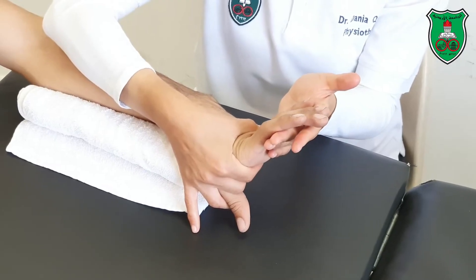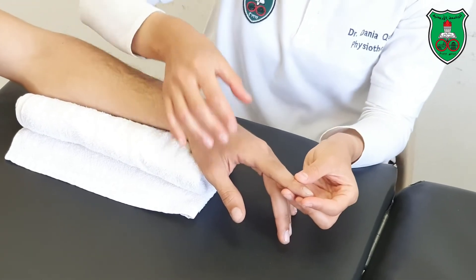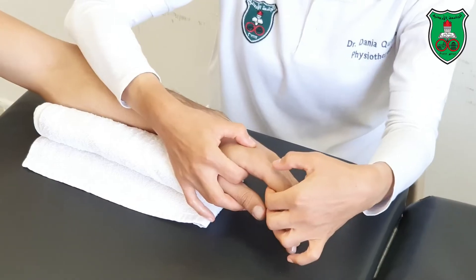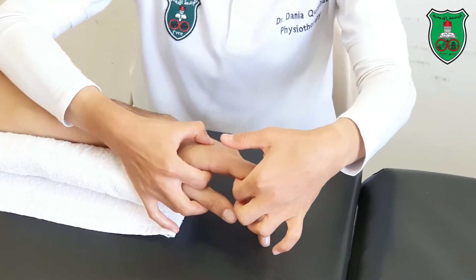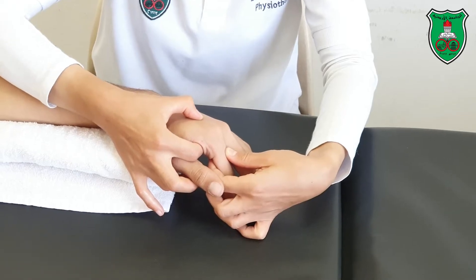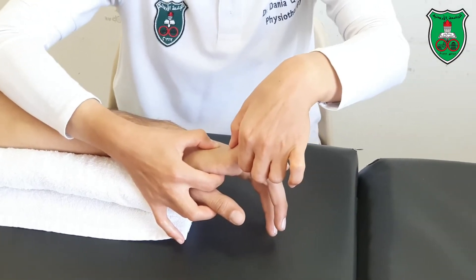Repeat — move the fingers into extension and hold for 15 seconds. You can also do the fingers individually. I will use the index finger as an example. For the metacarpophalangeal joint, stabilize the second metacarpal, then move the index finger by holding the first phalanx into flexion slightly beyond the restriction point and hold for 15 seconds, or into extension slightly beyond the restriction point and hold for 15 seconds.